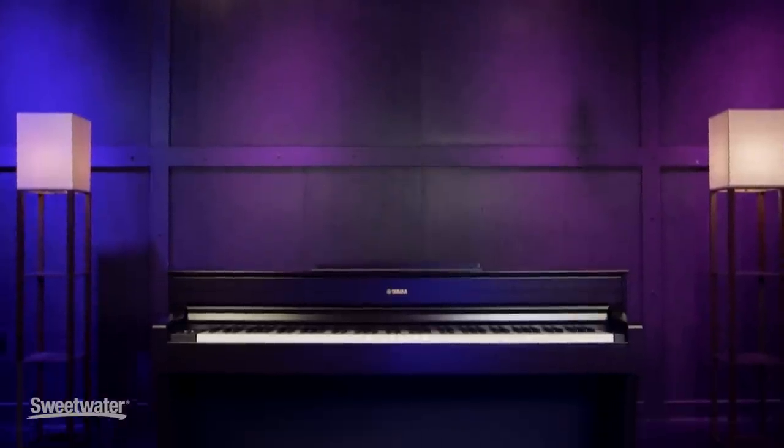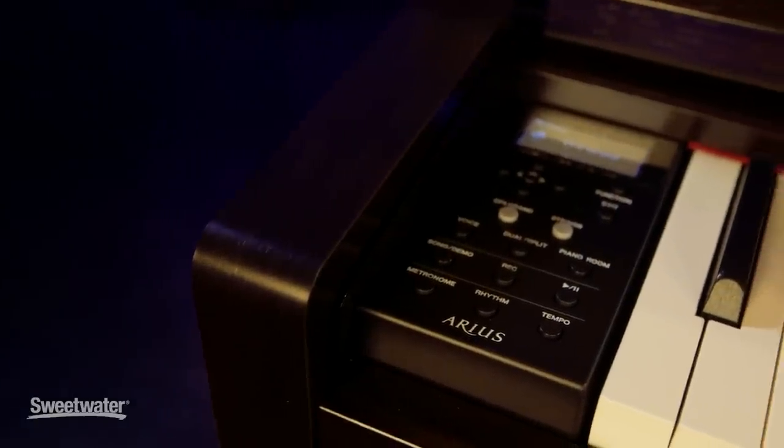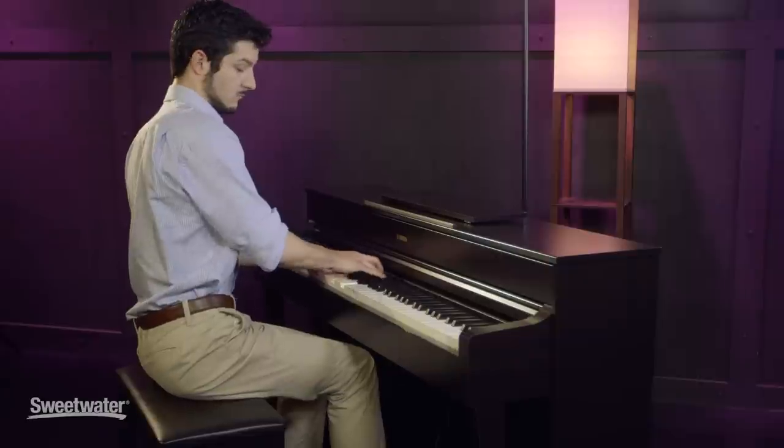Hi, my name is Jacob Dupre and I'm here at Sweetwater to talk to you about the Yamaha Arias YDP-184 Digital Piano. This is a great piano for the practicing or teaching musician. Not something incredibly mobile, but if you're looking for a mainstay instrument for your environment of choice, this is a wonderful option.